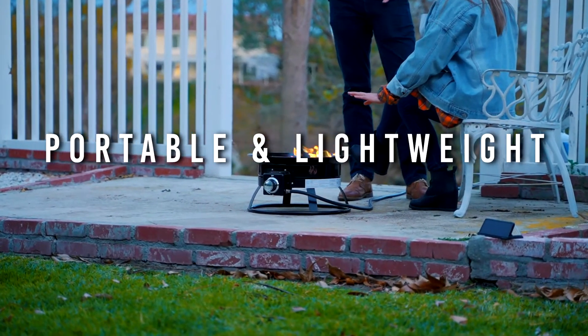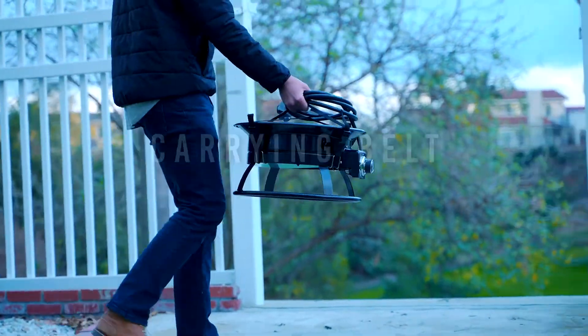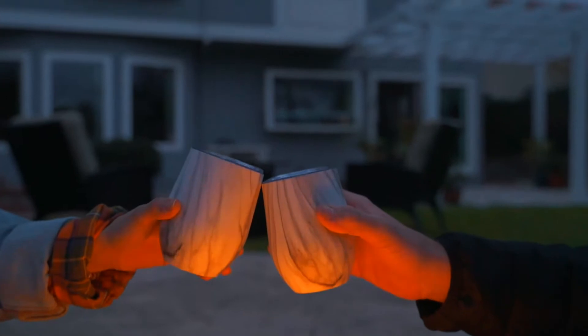Perfectly portable and lightweight, it also includes a carrying belt for added convenience. Forget about gathering wood and tending the fire all night long. Add worry-free warmth and a cozy ambience to your intimate gathering with Camp Lux.